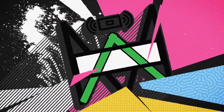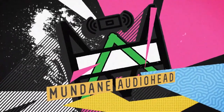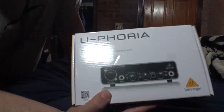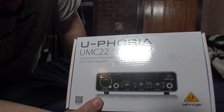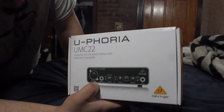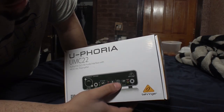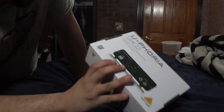As you can see, on the outside of the box it shows the mic one and instrument two gains, the output, the direct monitor, and your headphone jack. On the back it shows the USB, the phantom power, and the two outputs. Let's open this up and see what it looks like.